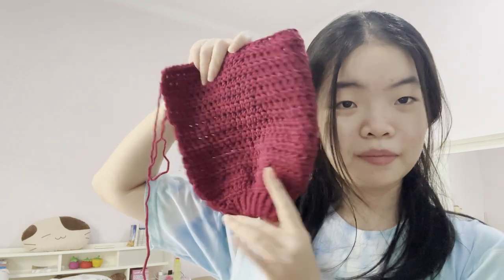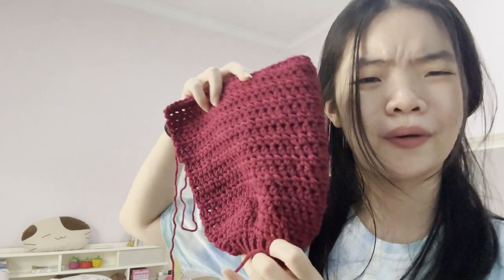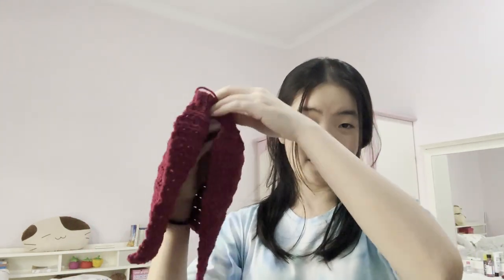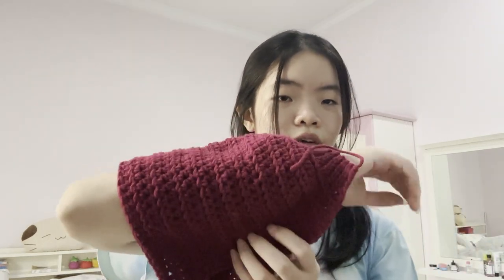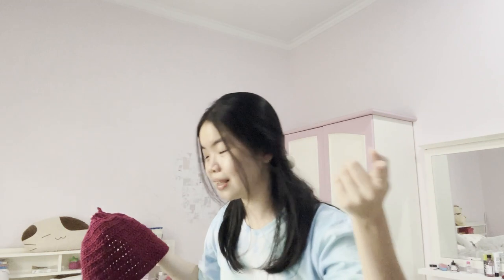Hey guys, I have an update. Here's the red one that I made. I don't know what color this is exactly - it's like wine-ish, red, purple. But I've made it this far and I feel like it's too chunky and too balloon-y. I also have second thoughts on using this color because I don't think it goes with anything except for white and black. So I'm just recalculating that.